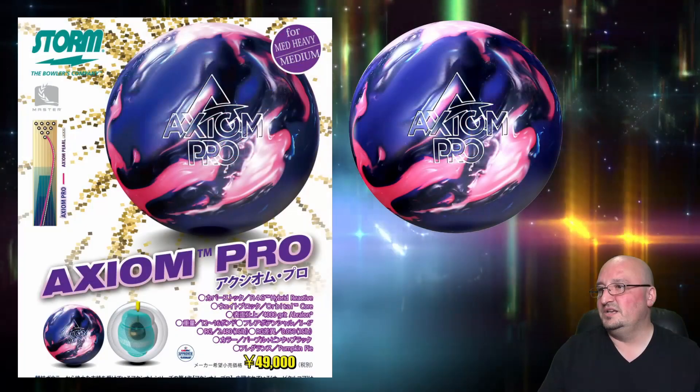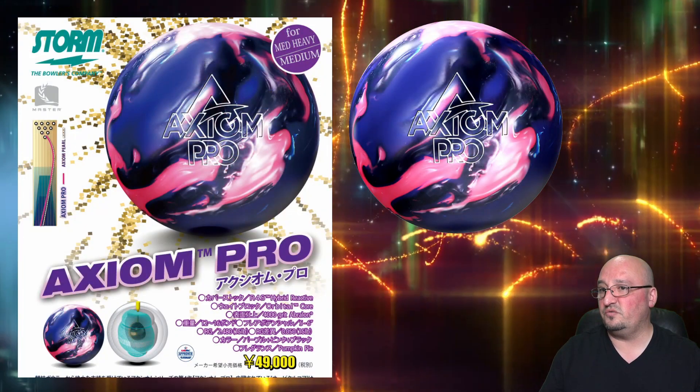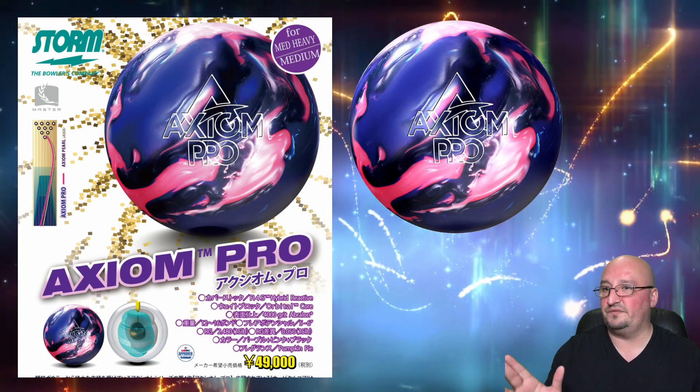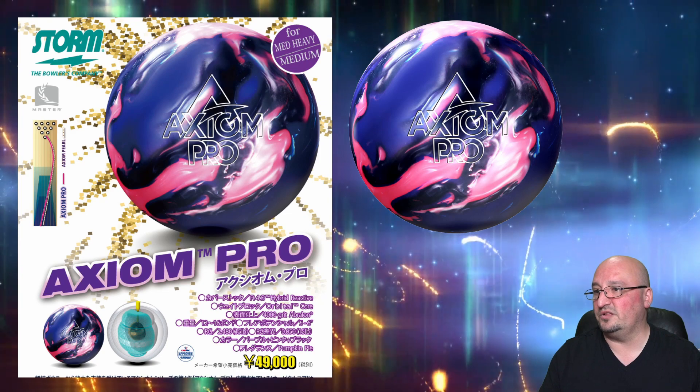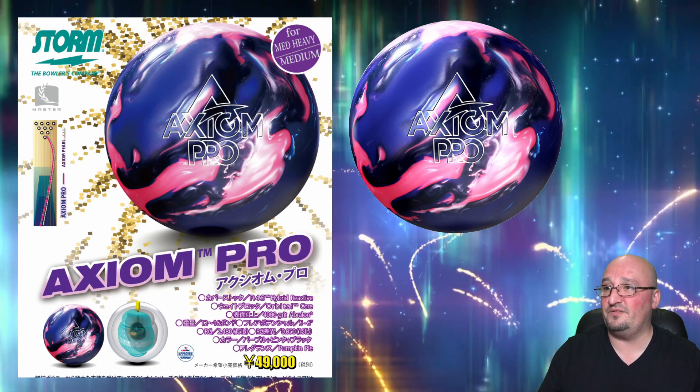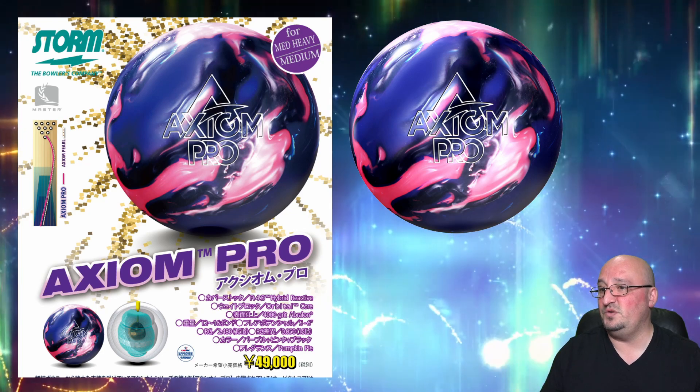It's the first ball out of your bag to tell you if you're going to ball up or ball down. R4S is a strong reactor-based cover — stronger than R2S and R3S. At 4,000 grit you've got plenty of surface to help you pick it up in regular oil conditions. Basically, pick your favorite layout and you're off to the races — you shouldn't have a problem, and you're probably going to want to get one because it looks fantastic.